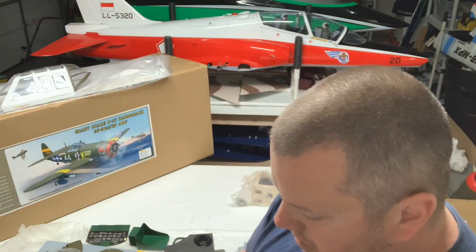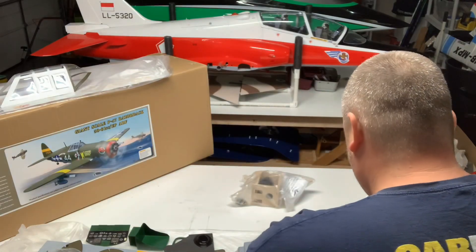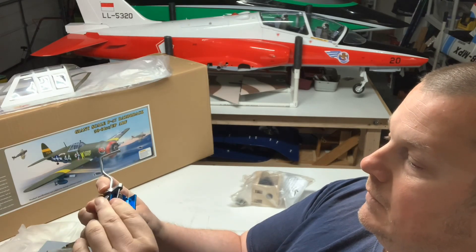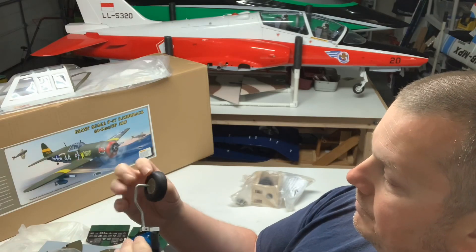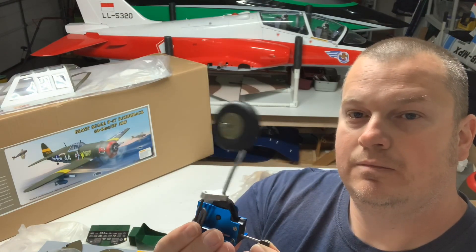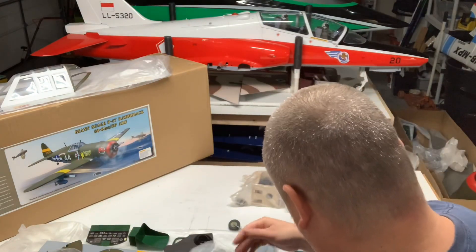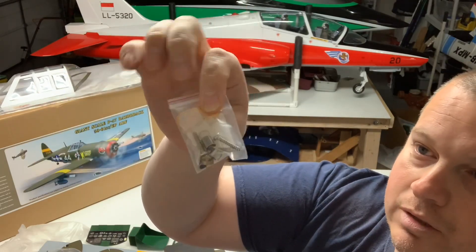Got the tail wheel. Sierra does not come with a tail wheel retract, so this is a mechanical one and I'm hoping it works fairly well because I probably will be using it. Looks like it's got a little bend on the steering piece but should work. More than likely I'll attempt to use this — hope for the best. Basically all your supplies for the tail wheel: the doors, the linkage, and the hinges all in one pack.